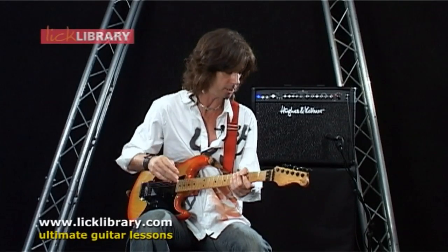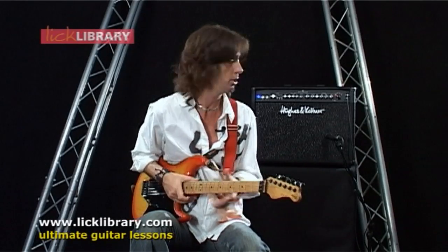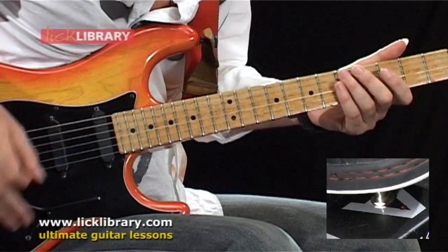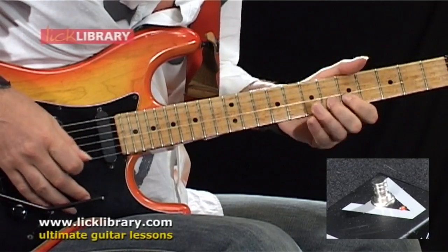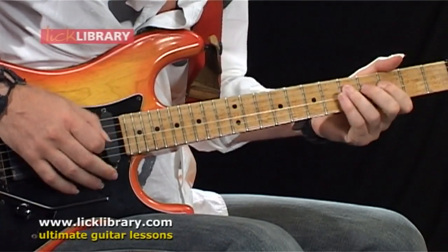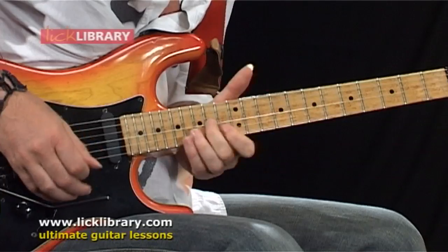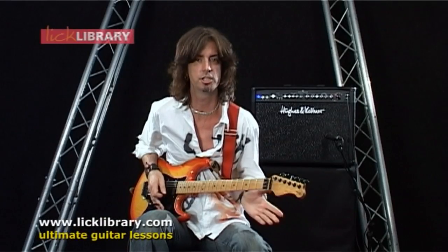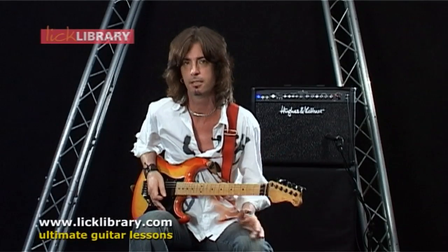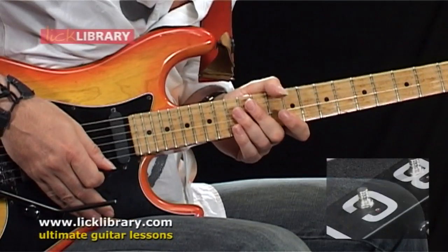In order to do this I've set up two sounds — two generic sounds on this Hughes & Kettner combo here. Fantastic amp. I've set up a nice kind of touch sensitive clean sound. I'm sure most of your amps have got a clean side and a dirty side. And on the other channel I've got a crunch sound set up.